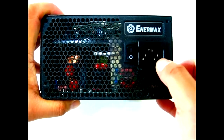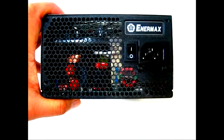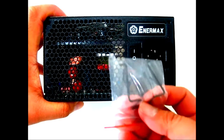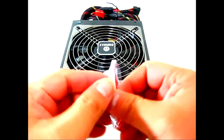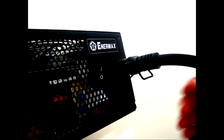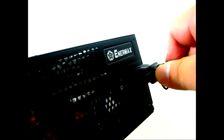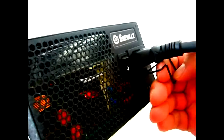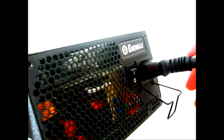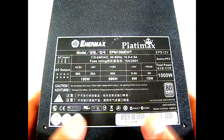Here is the power cord connector and the power switch. Let's look at how the Cord Guard works — here's what it looks like installed. As you can see, you can't pull the cord out accidentally even if you try hard. You have to flip it down to be able to pull out the cord.